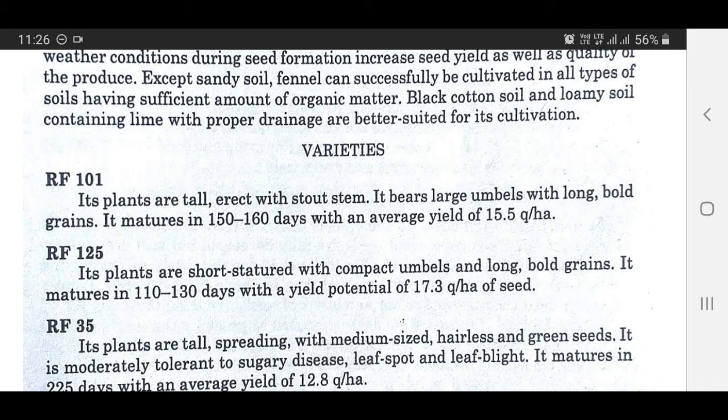Variety RF101: Its plants are tall and erect with a stout stem. It bears large umbels with long, bold grains. It matures in 150 to 160 days with an average yield of 15.5 quintals per hectare.